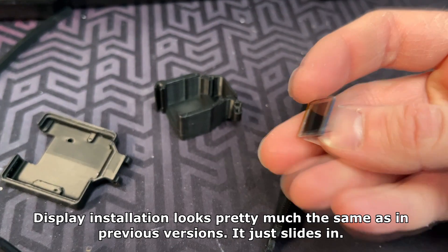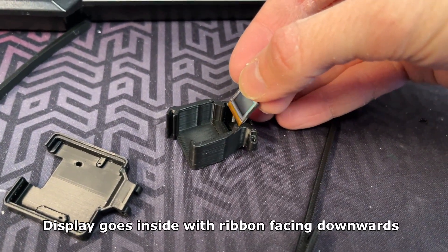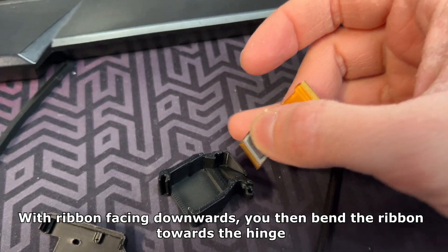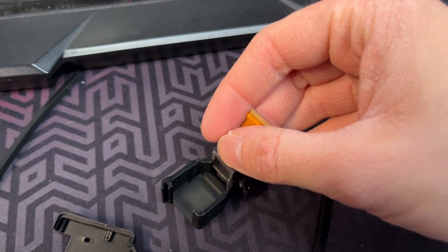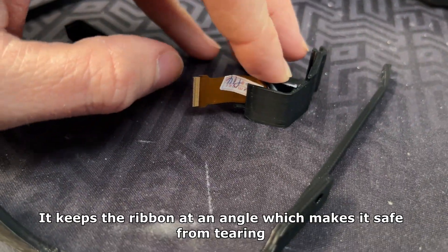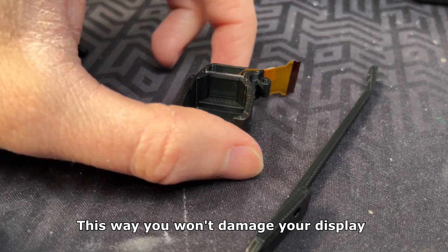Display installation looks pretty much the same as in previous versions — it just slides in. The display goes inside with the ribbon facing downwards. You then bend the ribbon towards the hinge, which makes it more safe inside the plastic piece. It keeps the ribbon at an angle, safe from tearing, so you won't damage your display.